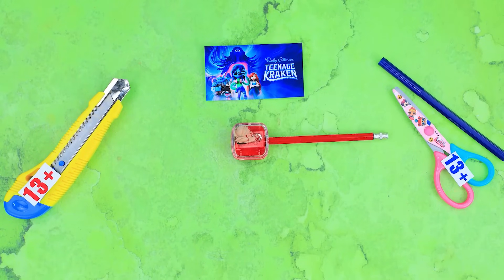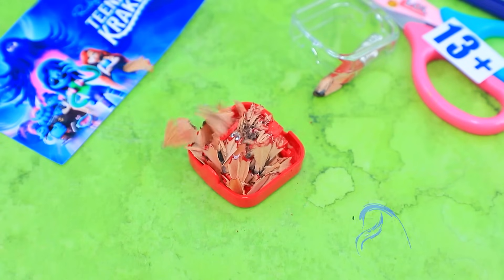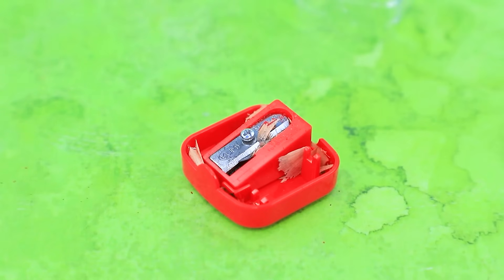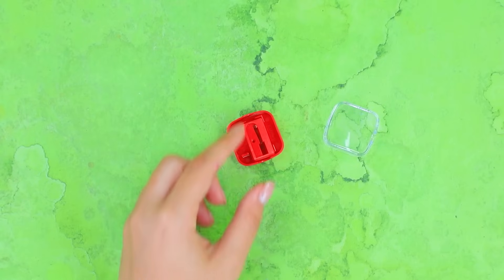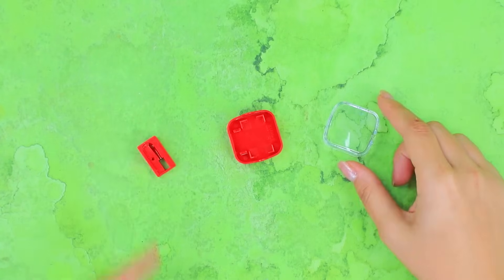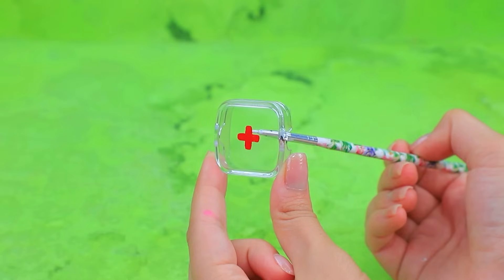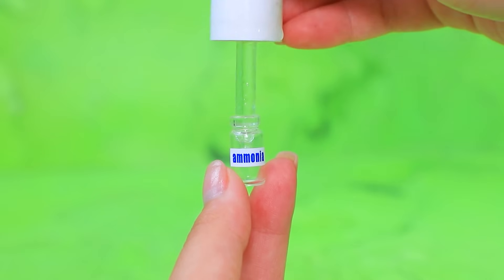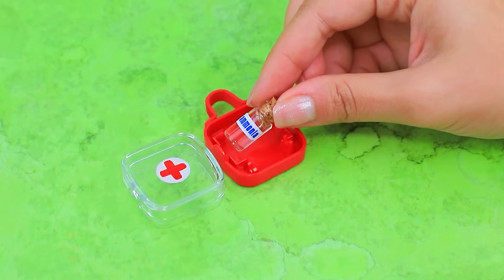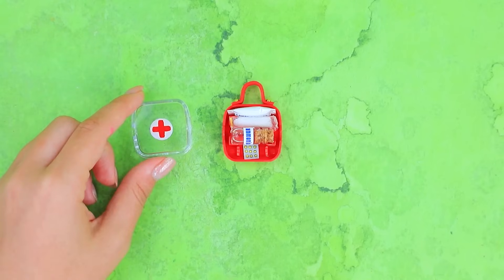Let's sharpen the pencil! A sharpener will come in handy! The shavings flew away! Unscrew the bolt! Remove the excess! Draw a cross on the cap! Craft a handle from the red foam paper! Put in the medical supplies! A first aid kit should always be at hand!